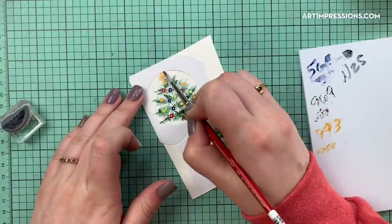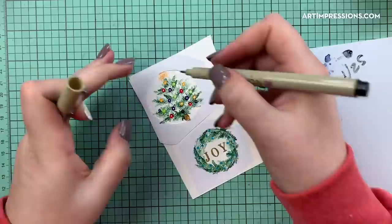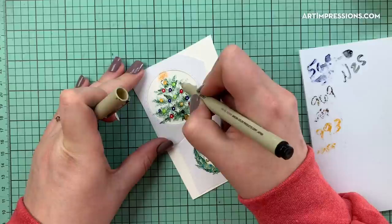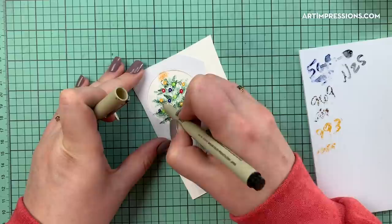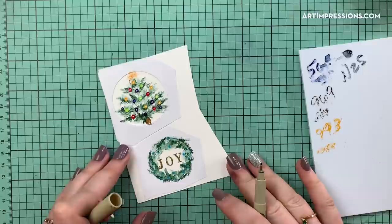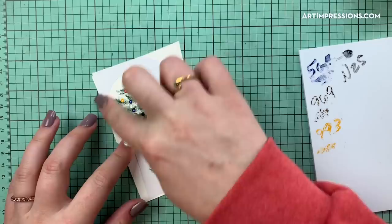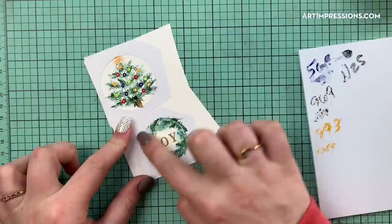I'll add our little string using a Micron pen — just add a little string in here, it doesn't have to be perfect. You're essentially just connecting the dots; it's really easy. Connect the dots there, and if you want to add a few more lines you totally can. I'm going to leave it as is.